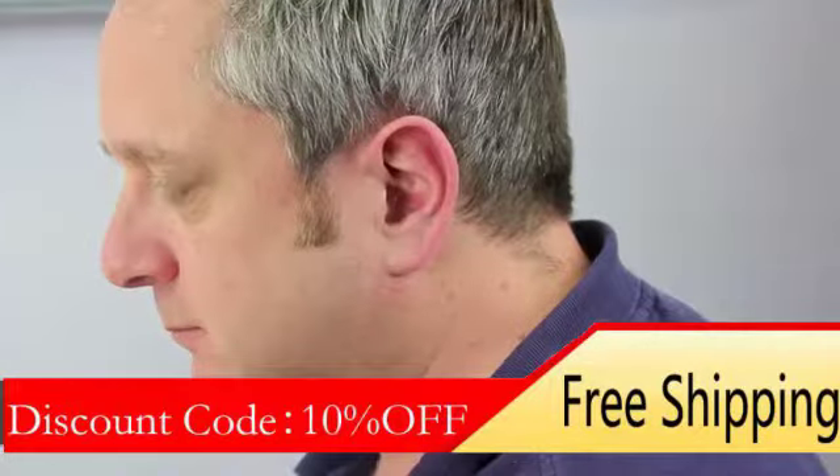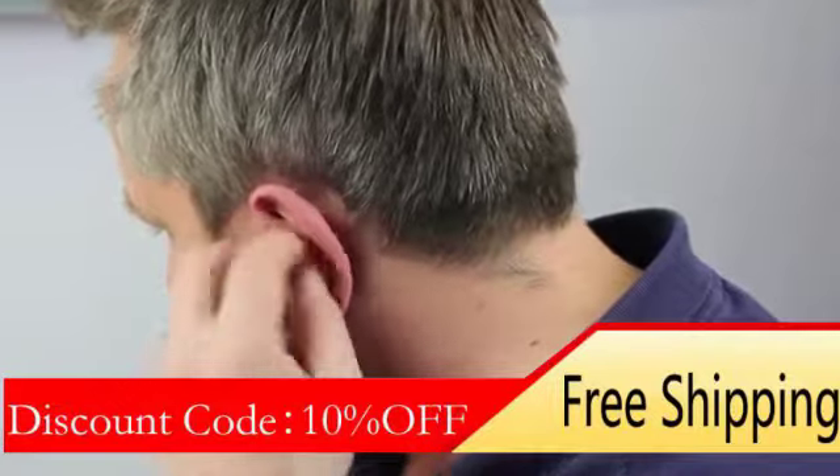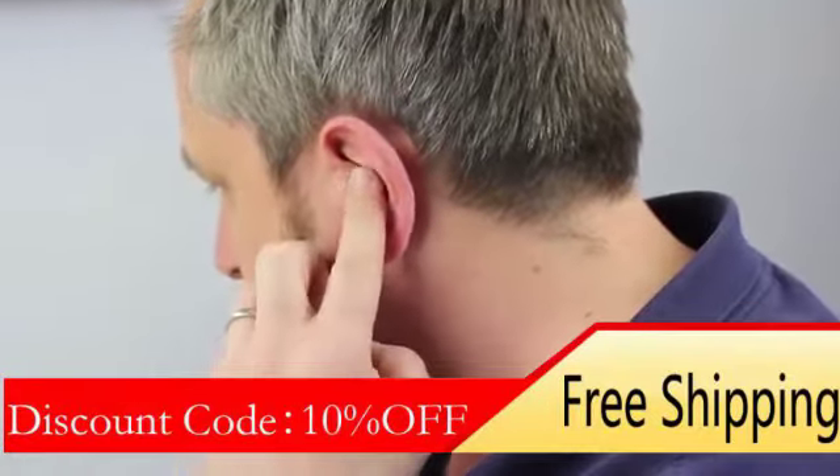Slowly guide the instrument into your ear canal until you feel resistance. Gently push the instrument into your ear until it sits comfortably.